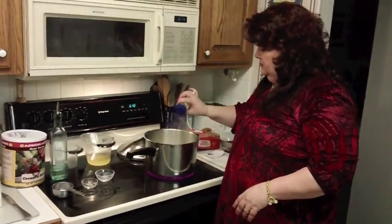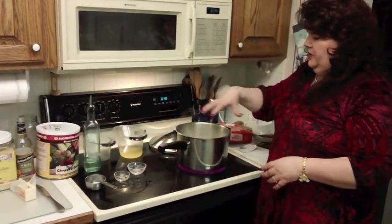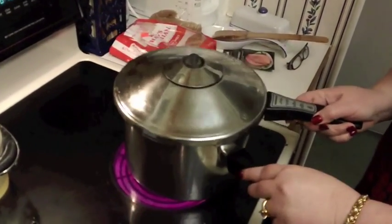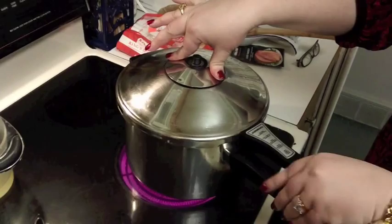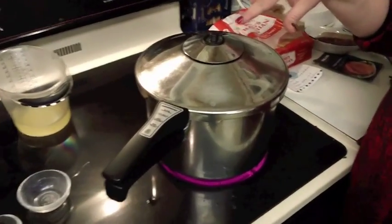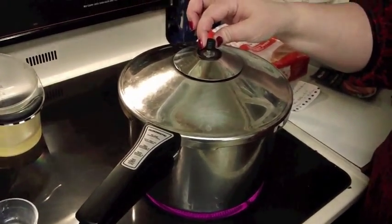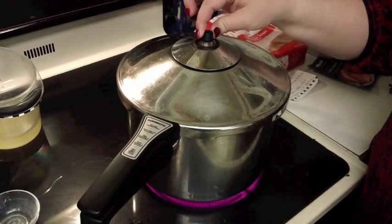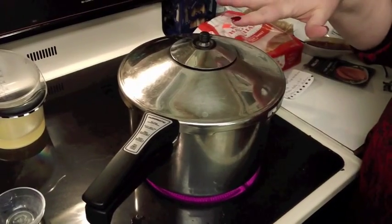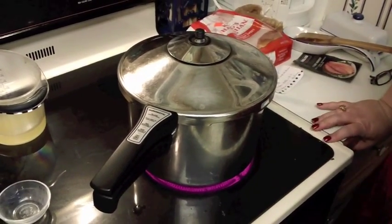We're getting a little bit of steam here now. All I do is line up the arrow on the lid with the arrow on the handle — and now it's locked. You can already start hearing a little bit of hissing noise as soon as I've locked it. As the pressure builds up, this indicator will keep coming up — low pressure would be one bar, and high pressure is two bars. What I want is two bars, so high pressure. As soon as it comes up to high pressure, I'm going to turn my heat way down, because I don't need it up that high to maintain that pressure.